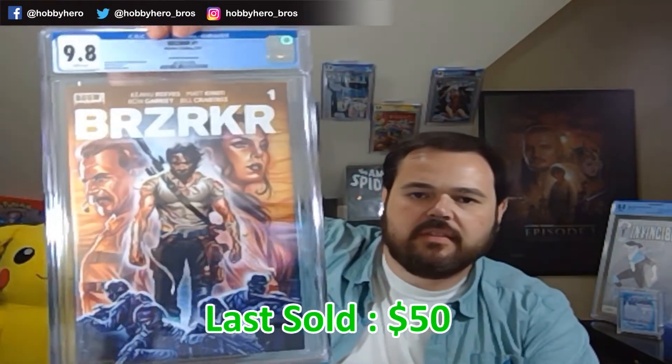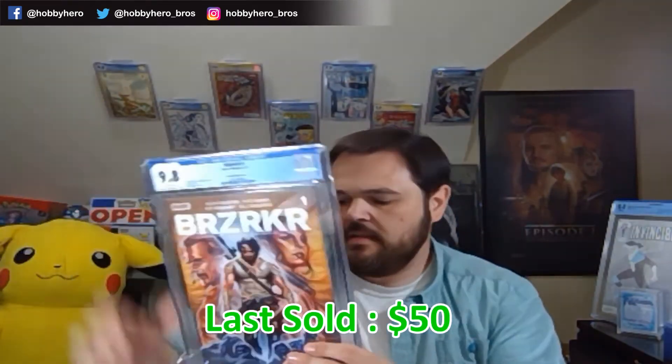Now before you go out and run and buy these all up because there's a movie coming, it was probably close to one of the most produced books of all time. I do think there's potential for this to still go up. The Brooks, just the regular non-virgin variant — virgin just means all the trade dress is off the front of the book and it's just the artwork. I think when the movie does come out, there will be some opportunities for that to go up still, but you've got to make sure there's a demand to exceed the supply that's out there.